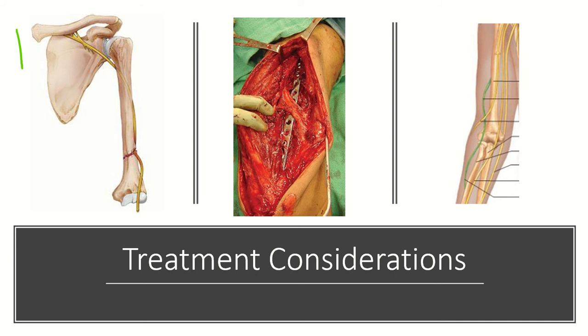You may be asked which muscle is the first to return with recovery of a radial nerve palsy — this is typically the brachioradialis. You may also be asked which muscle is the last to return, and the answer is the EIP (extensor indicis proprius).